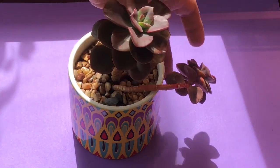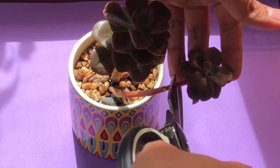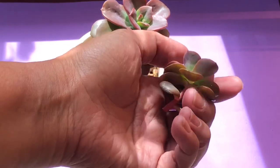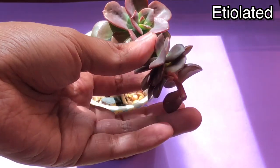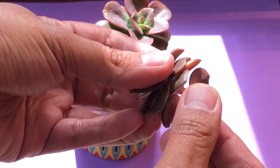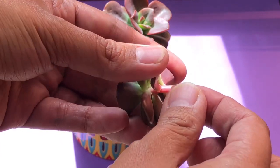To fix the leggy succulents, this is what I would usually do: I would get clean scissors or something sharp and I will snip it, just like that. As you can see, the leggy or stretched-out succulents are called etiolated, which means the succulent has been reaching out for light — that's why they look so stretchy and leggy.